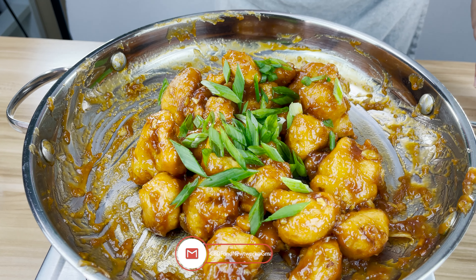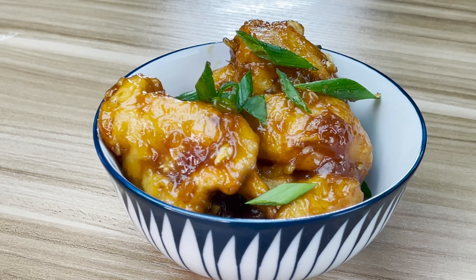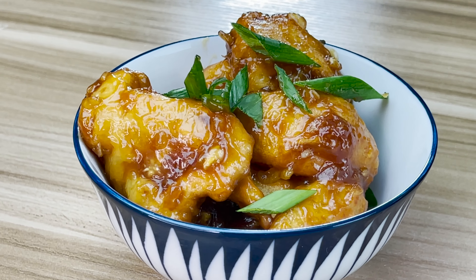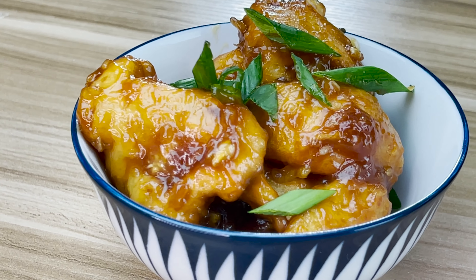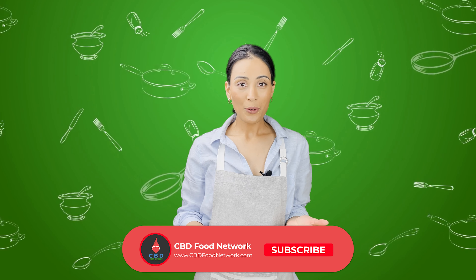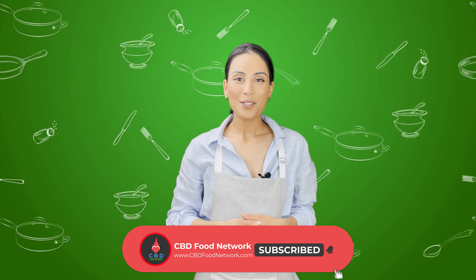There you have it — we have our orange chicken-less cauliflower. That's all for today. If you have any suggestions, please leave a comment. If you enjoyed this video, please like and share. And if you want more, do subscribe. Thank you so much for watching and we'll see you next time. Bye!